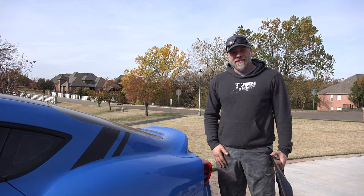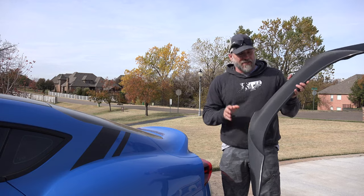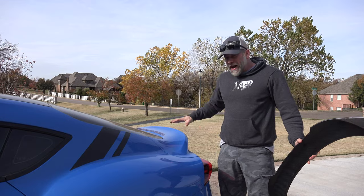Hey guys, thanks for joining me today. I'm Mark. This is Spagabra's Garage and today we're going to be installing this spoiler. This is the Alpha spoiler from A90 shop, and I have removed the RecSpeed spoiler that I had on here.